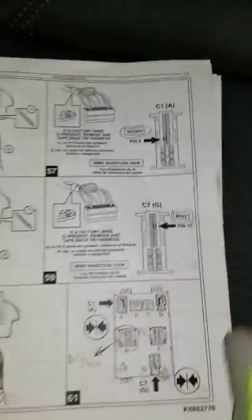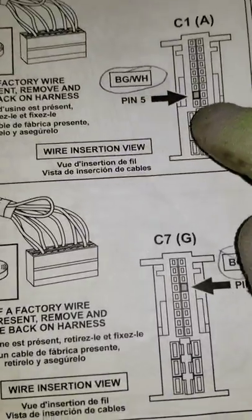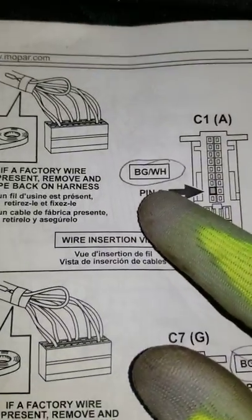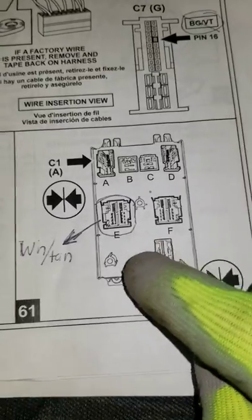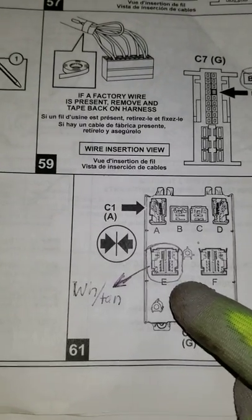Now I'm going to show you what I did. In the directions it shows you pinning c1 and c7, pin 5 and pin 16. What I did is I took the brown and white wire that goes into pin 5 on c1 and I put it on — it's labeled as 'E' on my directions.